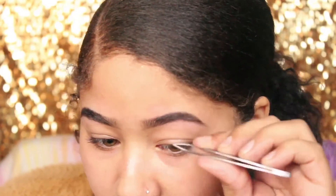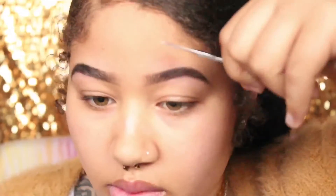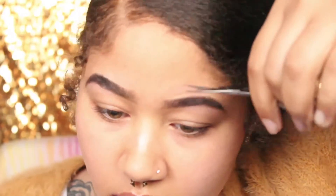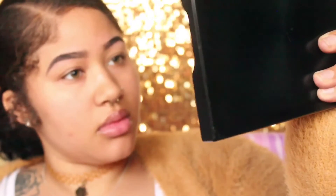I never pluck the beginning of my eyebrows, so I'm going to go in with these scissors and just cut a straight line — that's going to shape everything up. After they're all shaped up and filled in, you better make sure they're twins, because we are not trying to achieve sisters, we're trying to achieve twins.